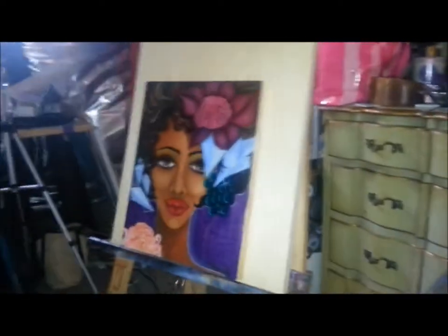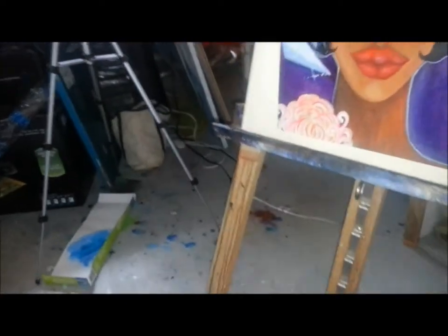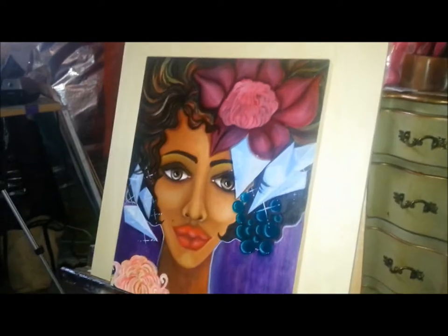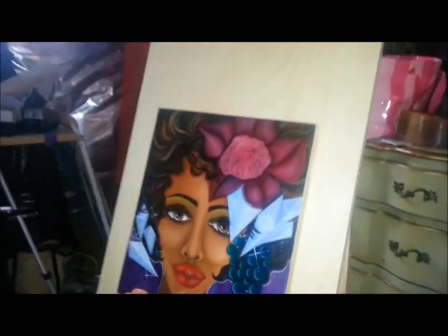She's all done — she's 11 by 14 on wood panel. This was a pine panel; I usually use birch. And you can see I've got a 16 by 20 behind her — that's going to be the next project.